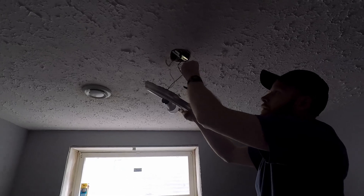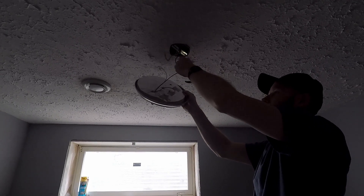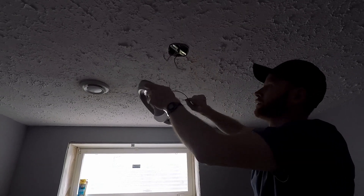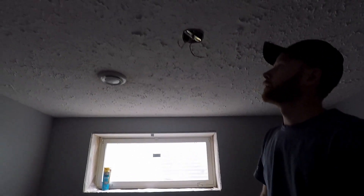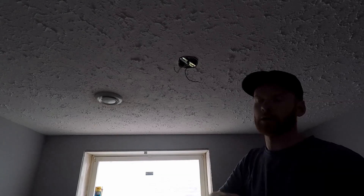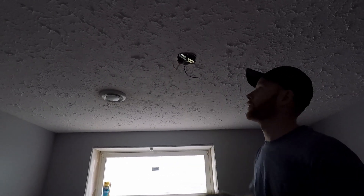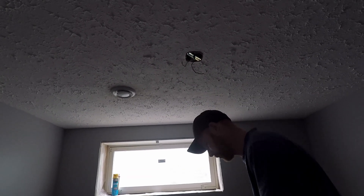I always like to keep these separated, and I prefer to do one at a time, but in this case we can't really because we have to get this disconnected. But always keep these separated so that — I know the power is off, but it's just a safety thing. Just in case anything were to happen, somebody comes in and turns it on — you don't want to touch both of them and get zapped. Just something to be aware of.